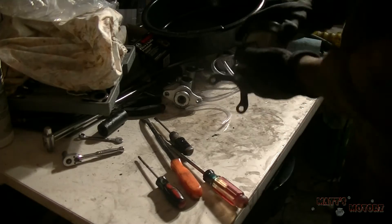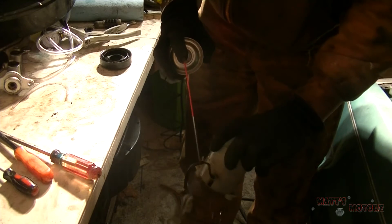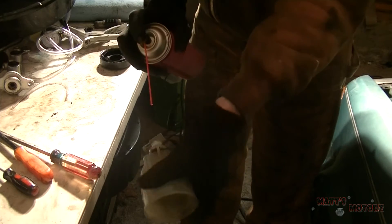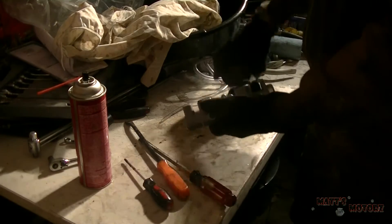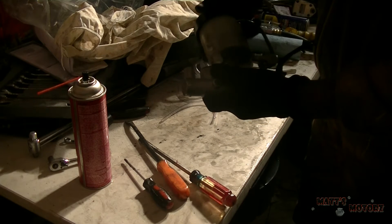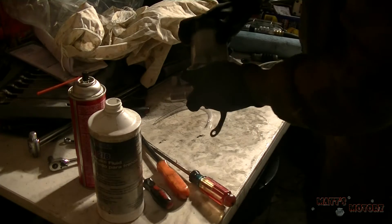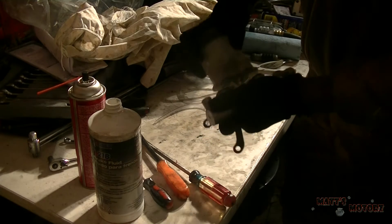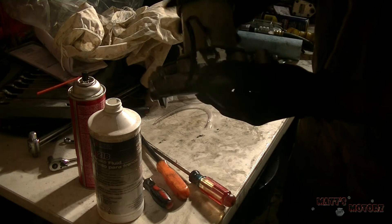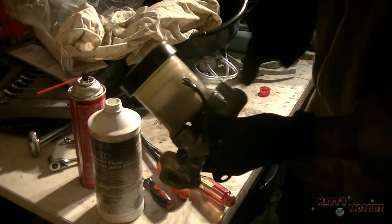I'm going to clean out this old reservoir with some brake clean. Now we're going to put the reservoir back on — use some brake fluid to lube it up. It only goes on one way because the middle part will only allow you to put it on one way. Then I'm going to put the screw back in.